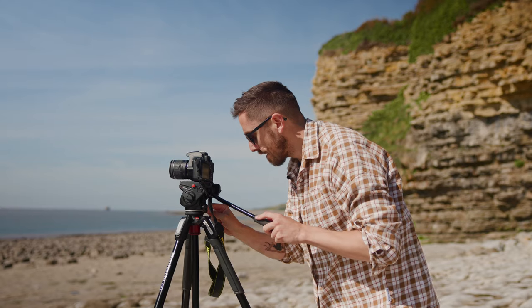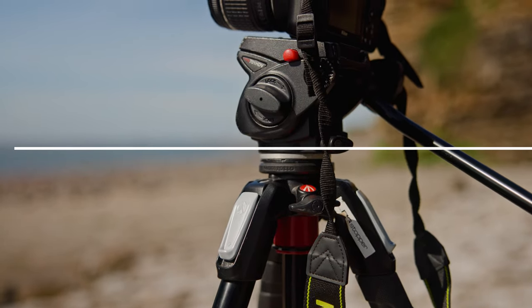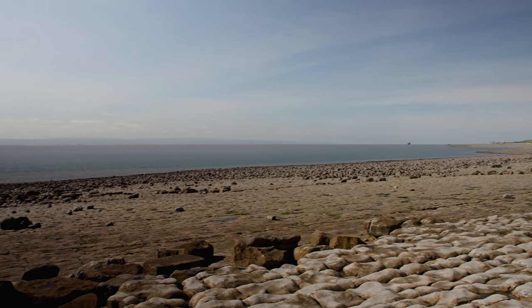So everything is nice and straight with it. Now, this tripod base level is telling me I'm way too far back, but the horizon is nice and centered on screen. And if I was to pan left to right, what I can see is a nice straight horizon.